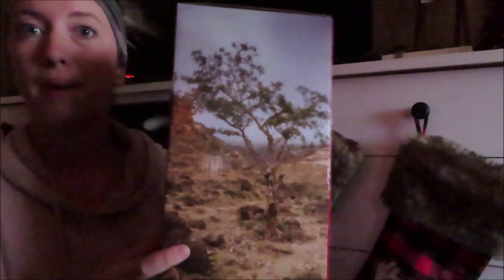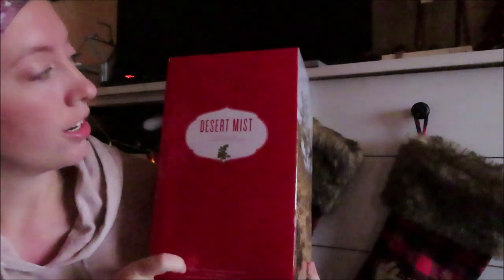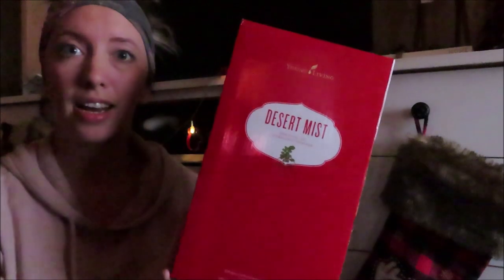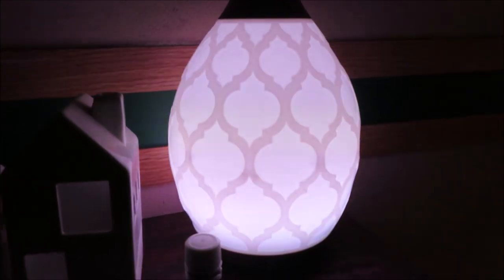Last but not least is my Desert Mist diffuser. I will get this set up real quick and show y'all what it looks like. The lighting is really bad in my house right now — everything would look yellow with the lights on — so I tried to open the front door and let natural light in as much as I could. It's kind of a gloomy day, but I will get this set up and show y'all.